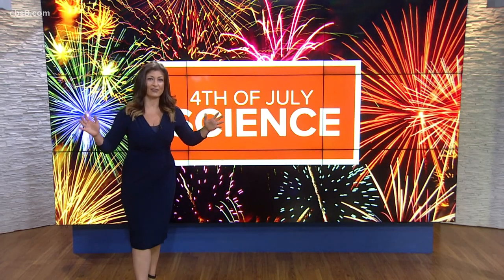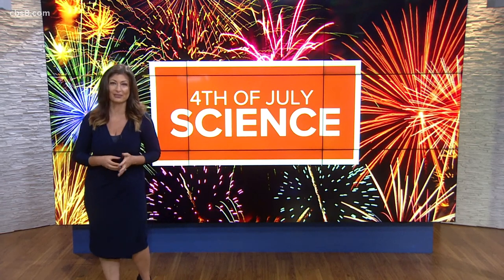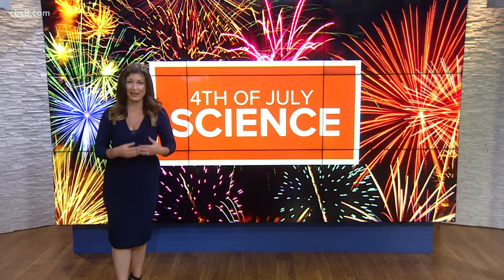Steve Spangler's amazing science experiments videos have over a billion views on social media. This morning Steve is joining us sharing some fun and festive Fourth of July inspired science projects. Good morning, Steve.